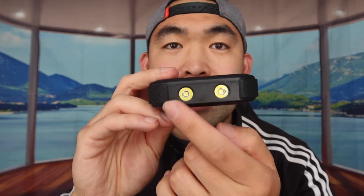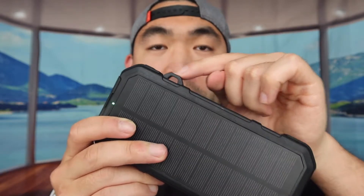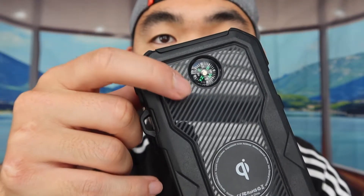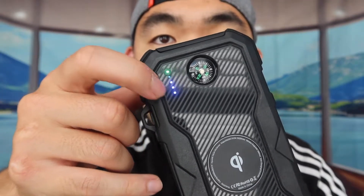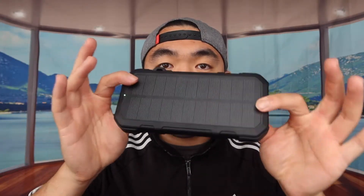The port cover is water resistant and waterproof. On this side there's a built-in flashlight option, great for nighttime use. There's also a slot for a keychain or lanyard, and a button to activate the product. Press it once and the indicator light pops on, showing the product is working and also displaying the battery life.